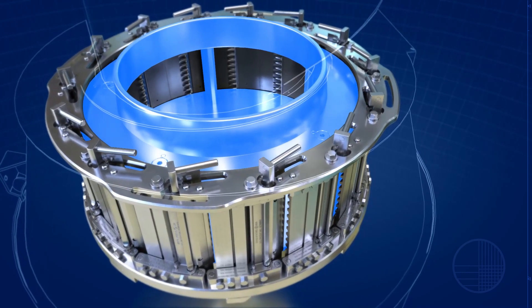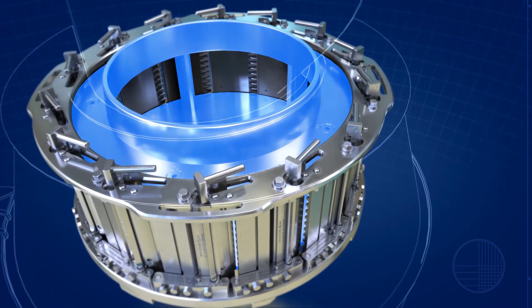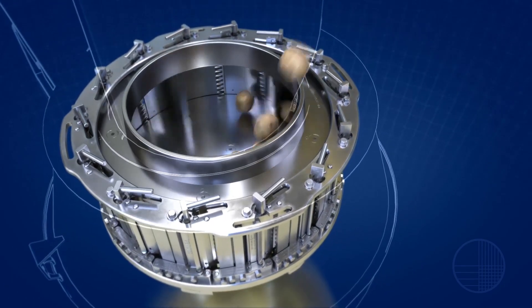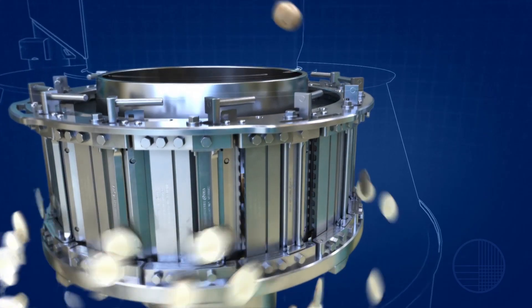As an added option, the new patented grooved impeller can be installed. The impeller's angled design and grooves facilitate proper product orientation during feeding, minimizing tapered slices and scrap.